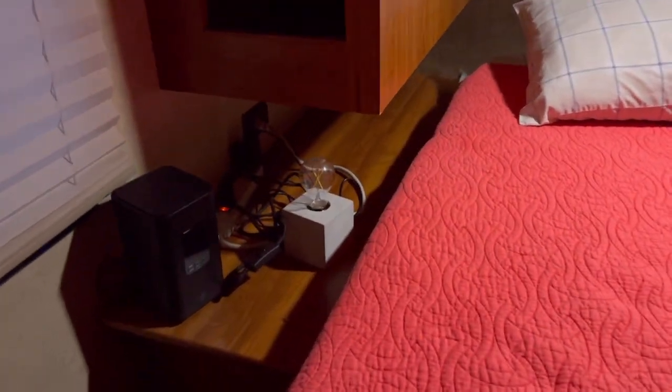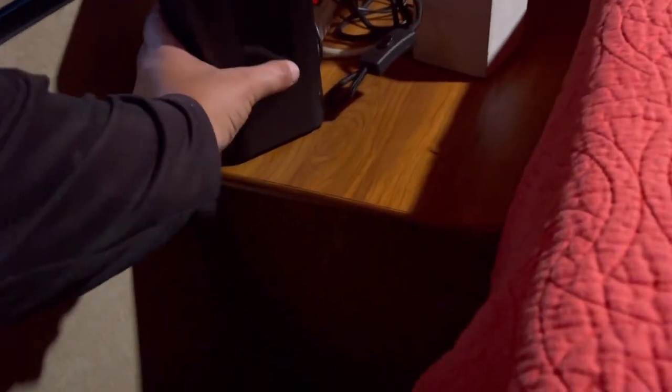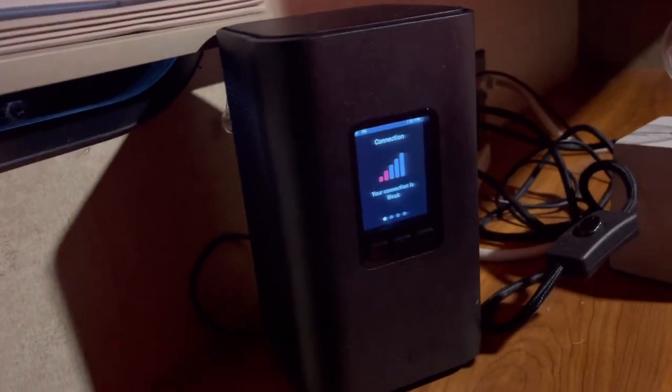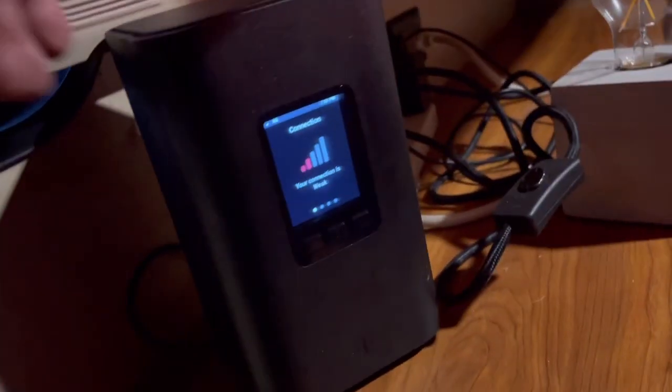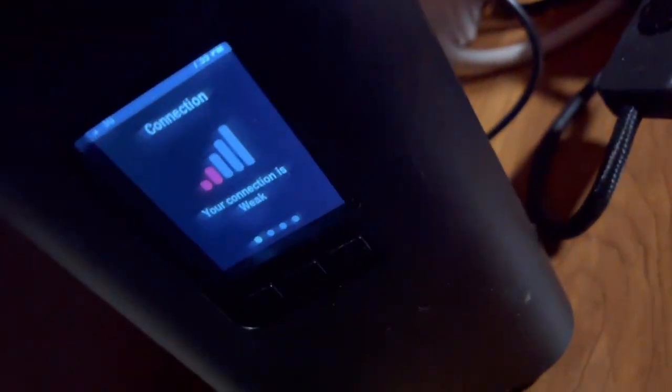Next to the bed is the Wi-Fi device. This is a T-Mobile 5G home network device. I leave it right next to the window at the end — that's the best signal we're going to get — and you're able to get about 40 to 50 megabits download and upload. If you're ever having problems, feel free to disconnect it from the back, wait 30 seconds, and reconnect it. It does a little reboot and then you'll be good to go again.